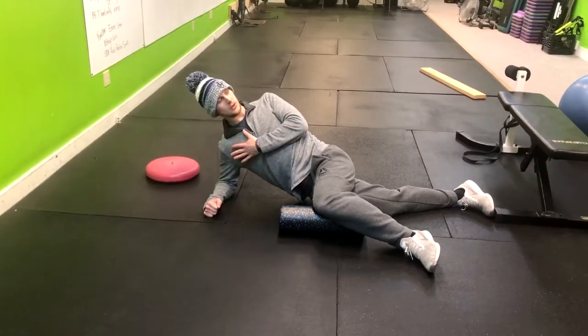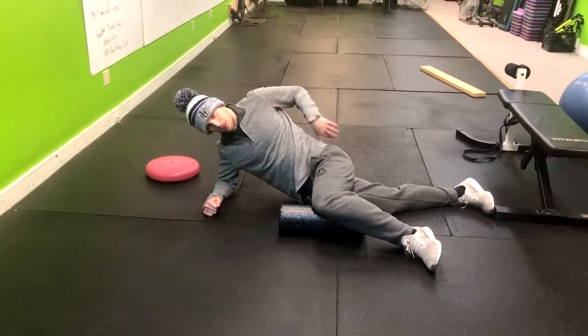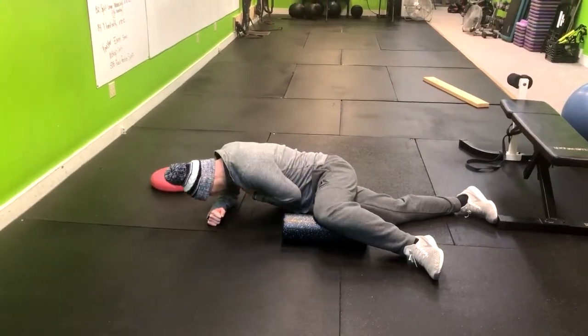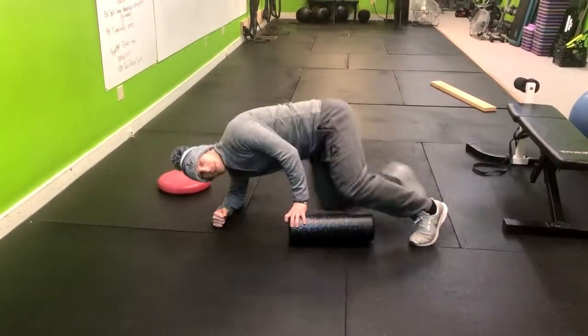Move under control throughout your upper back — I'm not moving through my neck, I'm rotating here. You should feel a stretch throughout your upper back. Hold, inhale down, exhale, and right back down. Repeat that for the given amount of repetitions.